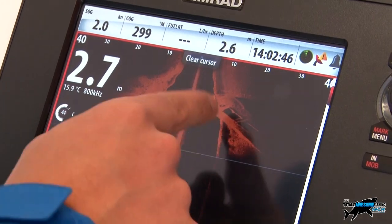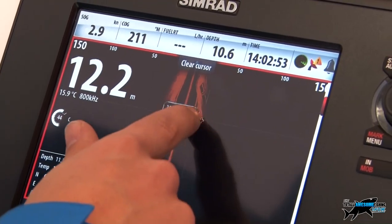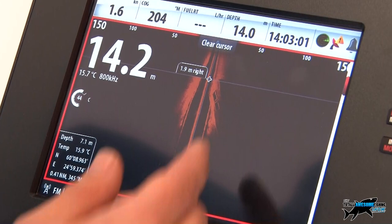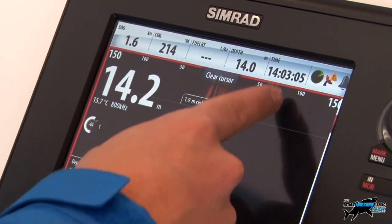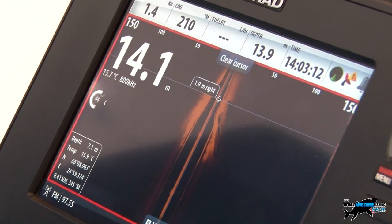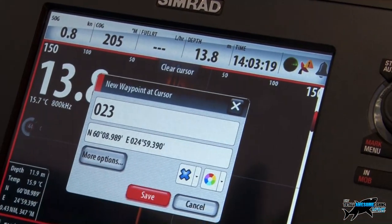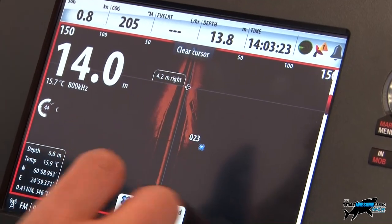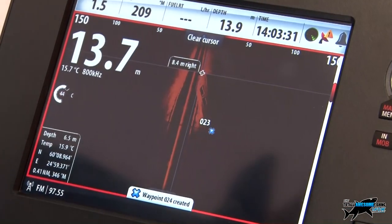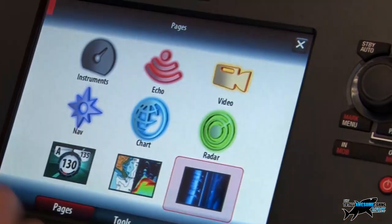We've paused the side scan sonar on a nice image of a wreck viewed from above. We can see it's diagonally out from our position - the stern is closest, probably 8 to 10 feet away, and the bow is out at around 50 feet, making this a pretty big wreck, about 50 to 60 feet in length. We can then mark it out - press and hold to bring up the new waypoint option for the bow, then do the same for the stern. You can change the name and icon, and those waypoints are overlaid onto the chart itself.